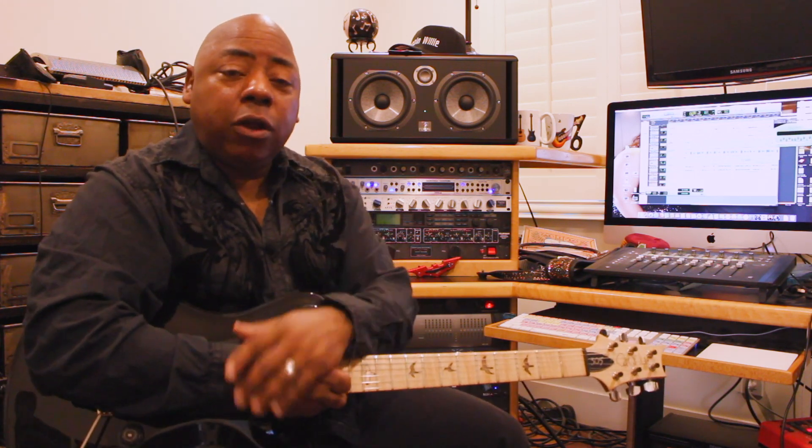Hey, Paul Jackson Jr. here. How you doing today? We are here at my studio. This is where I record all the guitars for my projects and other projects as well. We are going to demonstrate some of the sounds you can get from my new amplifier, Miss Mittie. Miss Mittie is made by Kasha Amplifiers. I'm really excited.